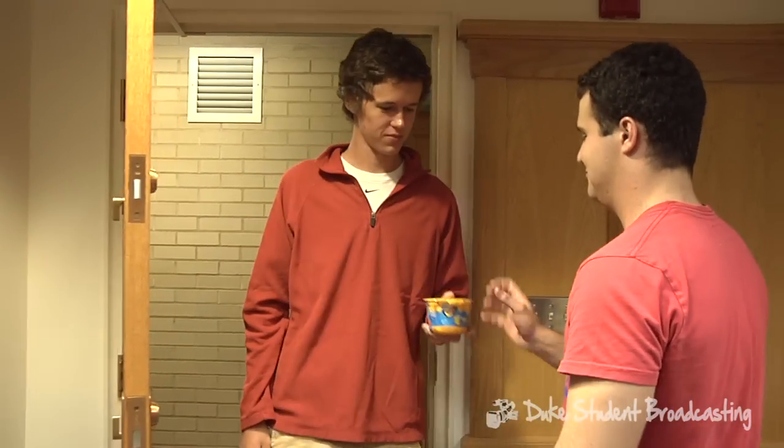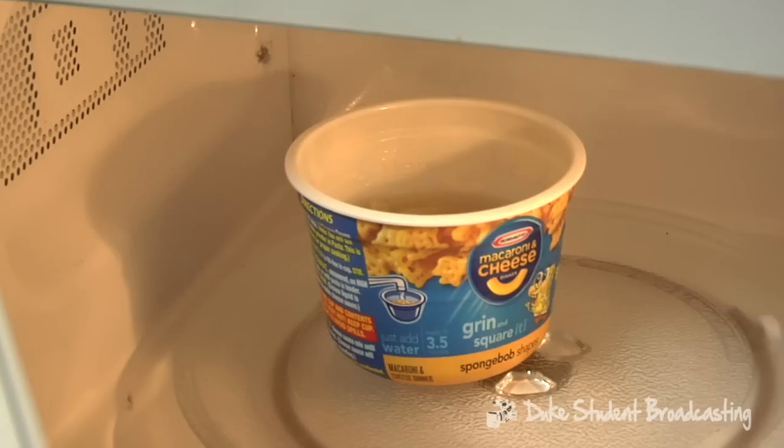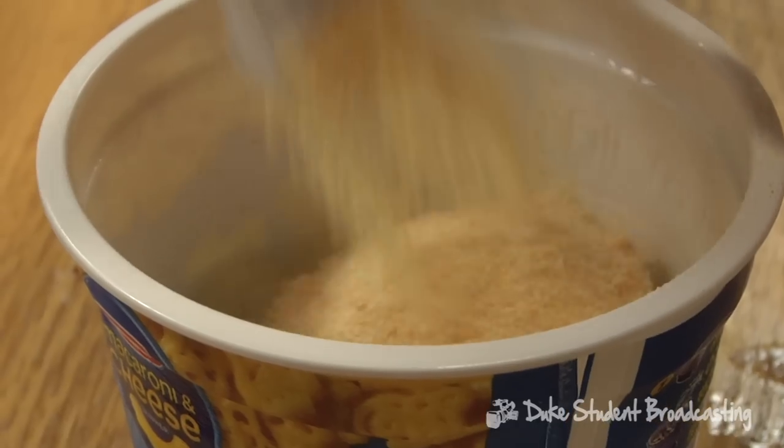Hey, can you make me some Easy Mac? Yeah. Easy Mac — so easy a college student can do it.